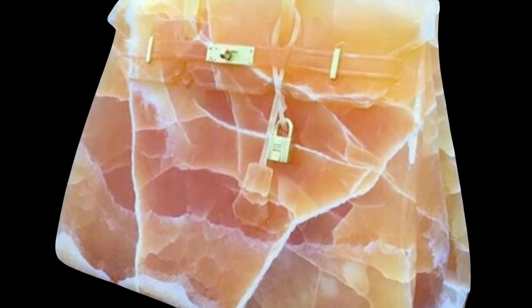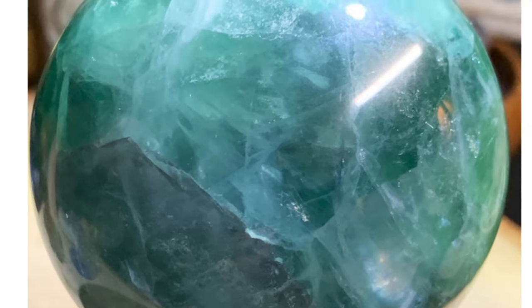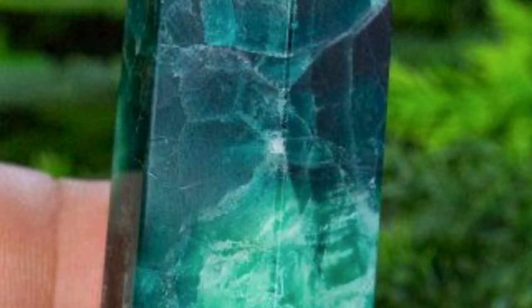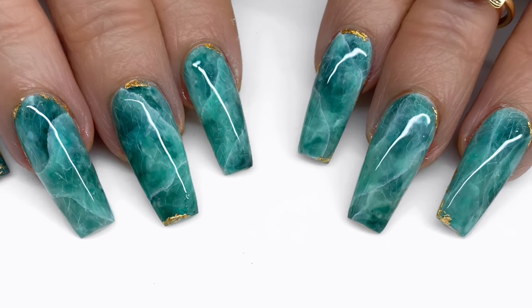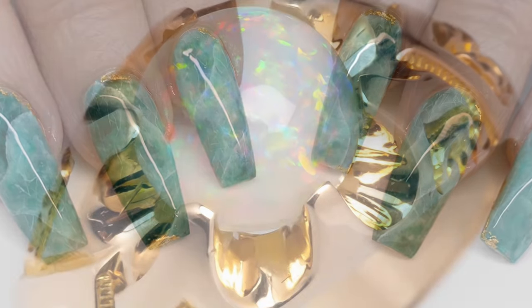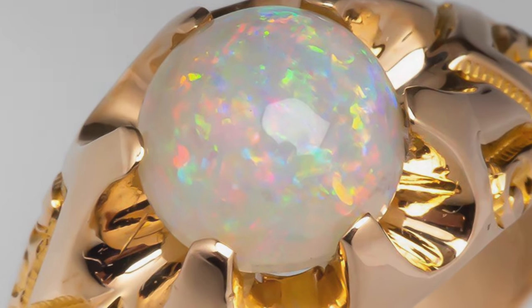If you're keeping track, we did orange calcite in this little series and got these nails, which I think are okay. Then we did green fluorite — I was actually going for jade, but it ended up looking so good, I love these so much. So this time, got a lot of requests: we're doing white opal with a little bit of gold accents.